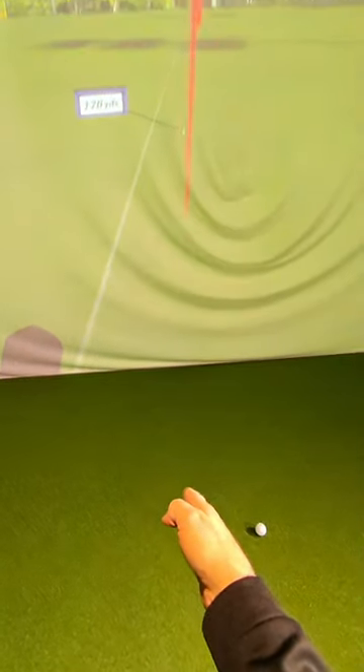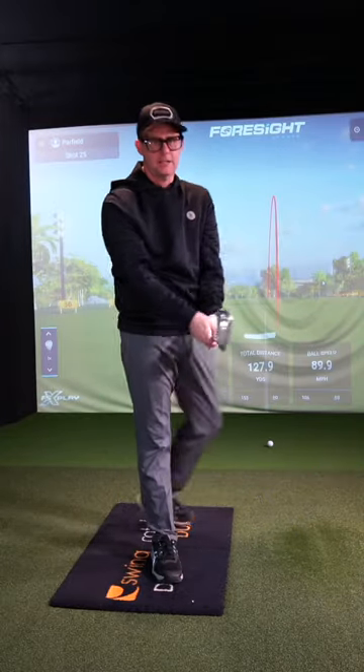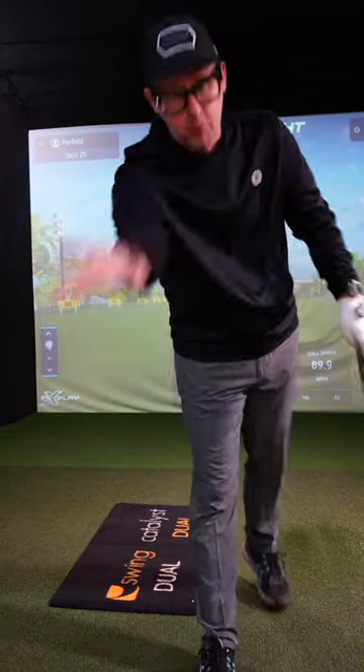Oh, get on the line. This will allow you to understand how loft works, how to control loft with shaft lean, and start striking it way better. You are welcome.